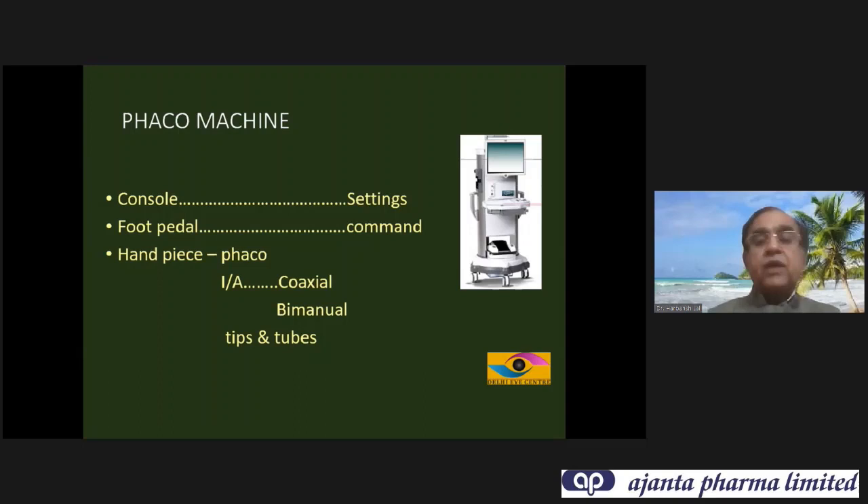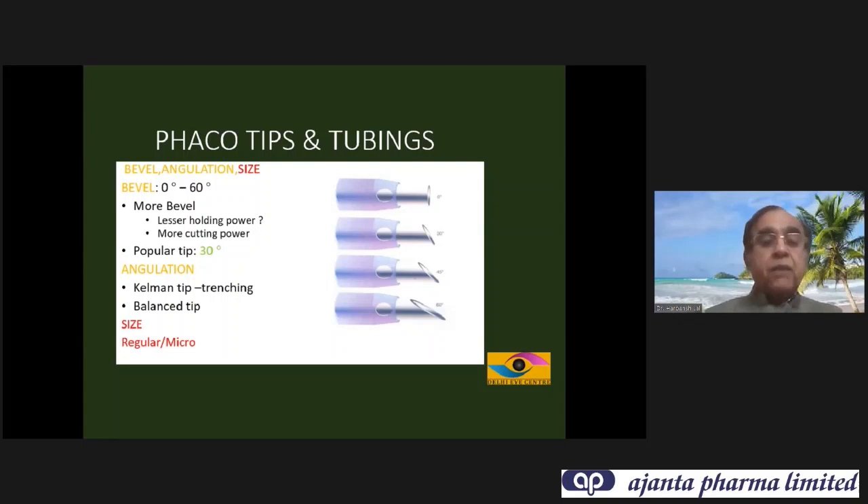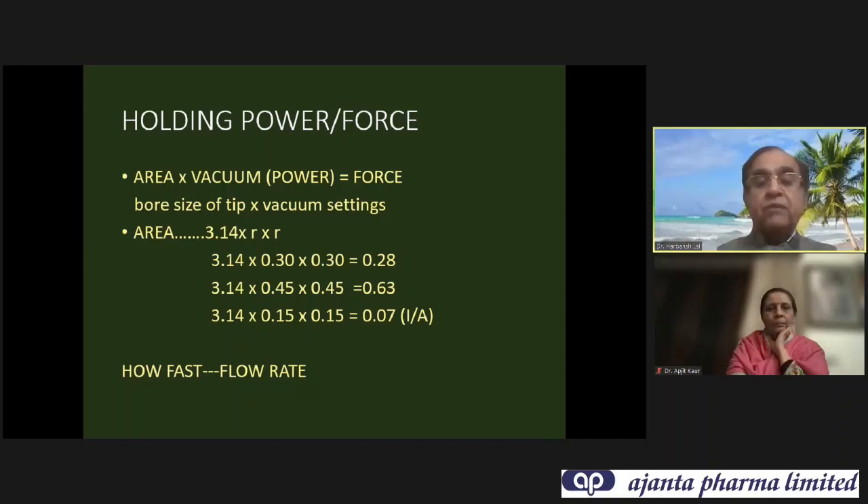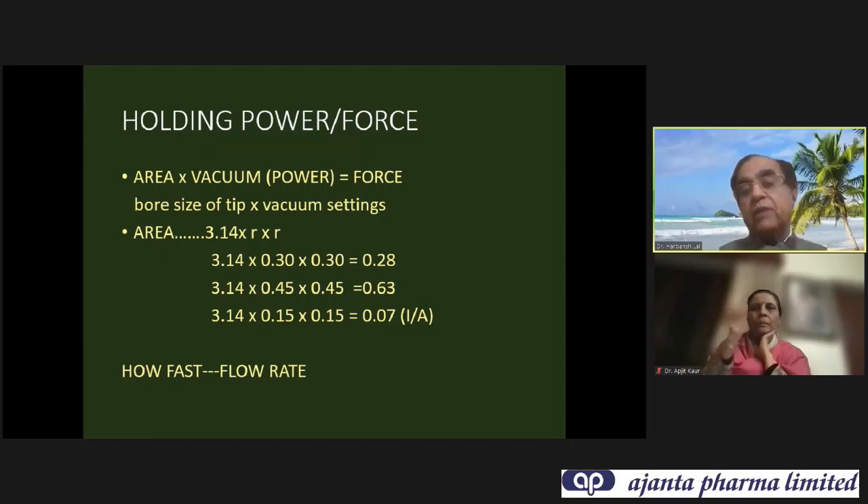When we come to the phaco machine, there are three main parts: the console where you set up your settings, the foot pedal which gives the command, and the handpiece which performs the function. For tips, the bore size is most important — whether it is regular or micro — because that decides the holding power. Since area is π r², holding power is equivalent to area multiplied by the vacuum. If bore size increases from 0.3 to 0.45 — 1.5 times larger — the holding power increases by 2.5 times. The speed is decided by the flow rate; how strongly it will be held is decided by the vacuum and bore size.